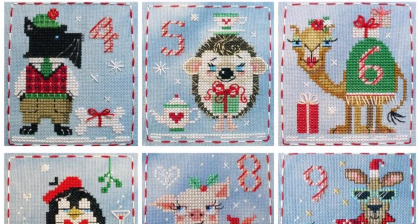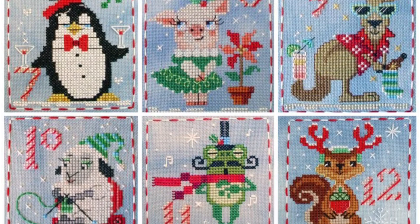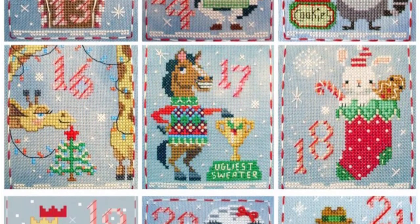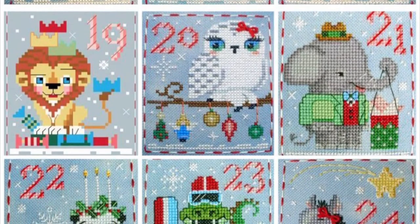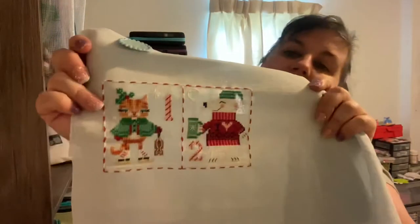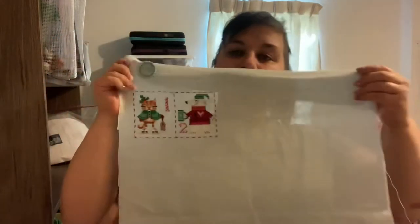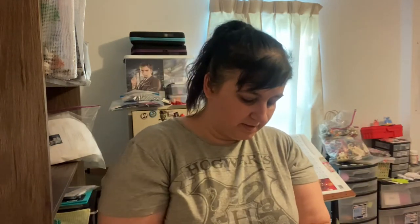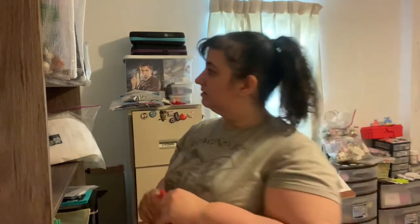The next one is a definite keep. I've already finished the first two — so I don't have a picture of the next. This is the Brooke's Books Advent Animals. I finished the first two but I do want to keep going. It's on a kind of icy blue evenweave Lugana, 28-count — I think I got it from a box or a stash. But I'm going to keep this one.